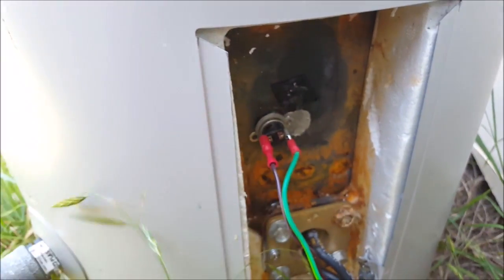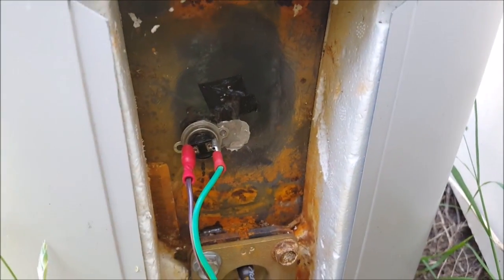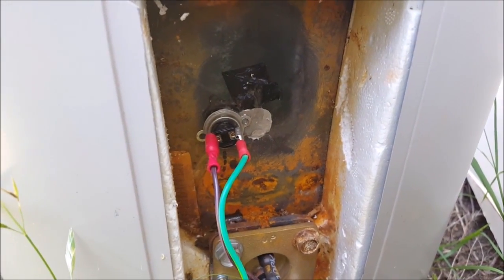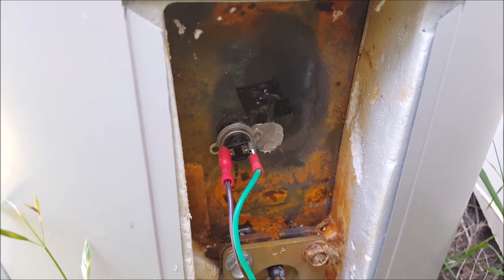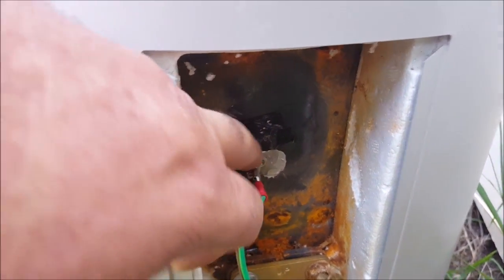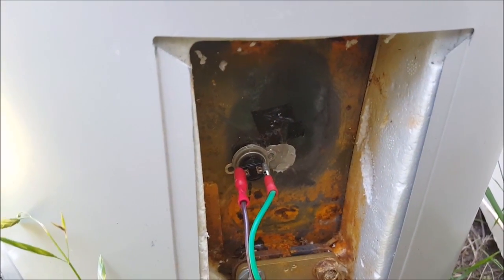I've got a thermostat hooked up here. I had to use a mix of thermal epoxy and just regular Aral dye. Seems to be holding well.